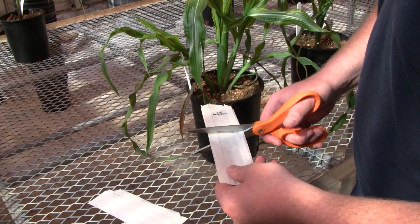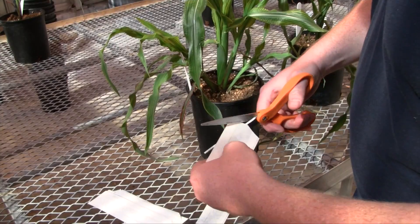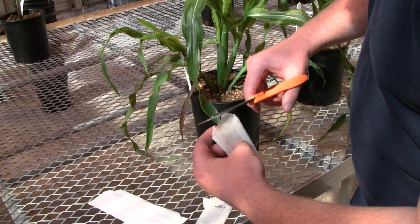Full-size earshoot bags are too long for mini maize. To adapt earshoot bags for mini maize, cut them approximately in half. Next, cut the open end of the earshoot bag to resemble an exaggerated version of the original tab.